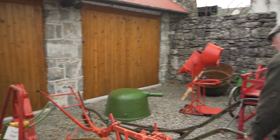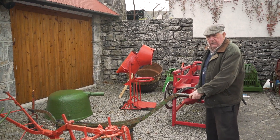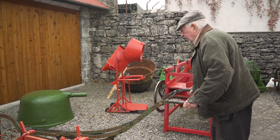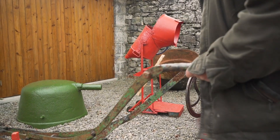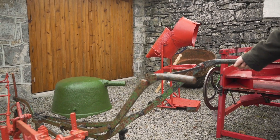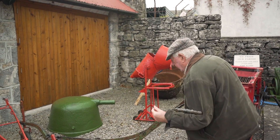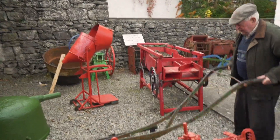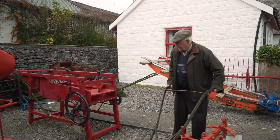And this was a scuffler. The scuffler is for going between the drills, knocking off the weeds, and softening up the dikes. That's pulled by a horse as well — that's all horse stuff. This is a scuffler, or a grubber. Some people used to call it a grubber or a scuffler. It knocks off the weeds — it roots up the weeds with the claws there. There are five claws: the front one in the center takes the center, then you have the two sides and then the two backs. It's pulled by horse all the time.